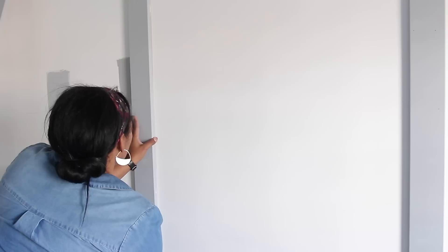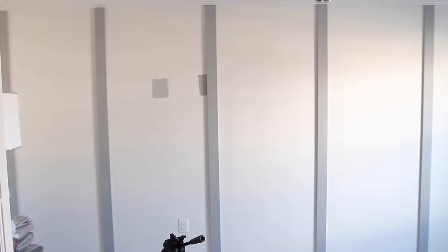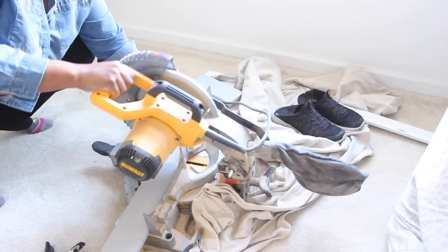Then I added a strip of liquid nails to the back of each board and nailed it to the wall. In my diagram I have the vertical boards measured every 34 inches. It's a good idea to have a level to make sure the boards are plumb. Here's what the wall looked like once I installed all the vertical boards.